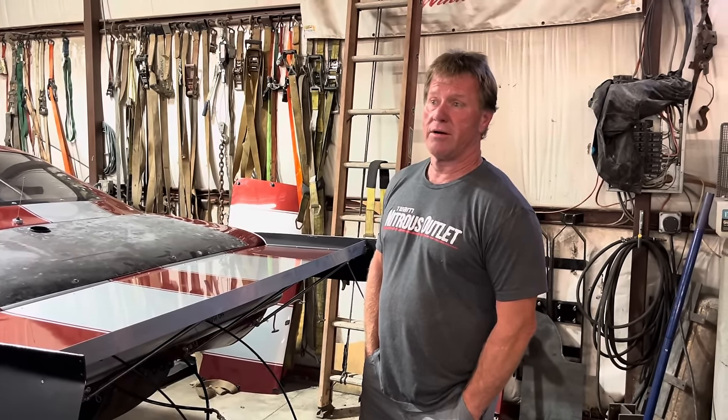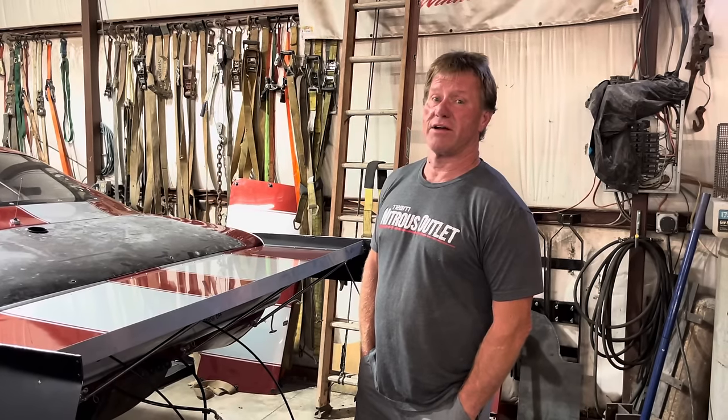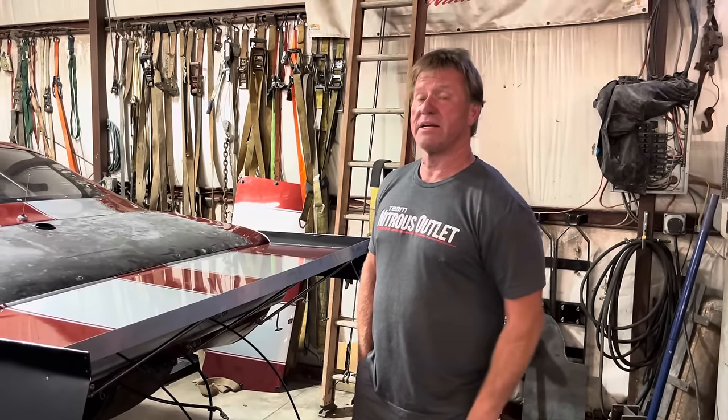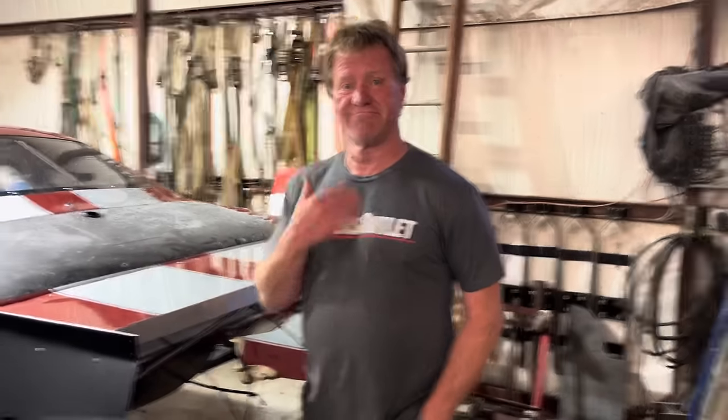But we will be in Pennsylvania. I can't go test this one on the street, but I will be testing the other twin turbo car late tomorrow night after it comes off the dyno. So we'll have both Camaros at Pennsylvania — we're just going to be coming in hot.